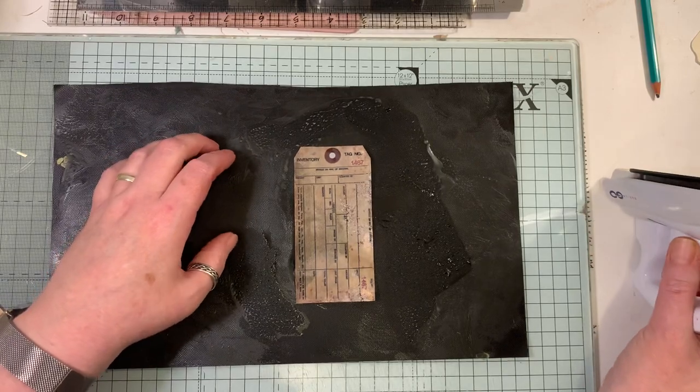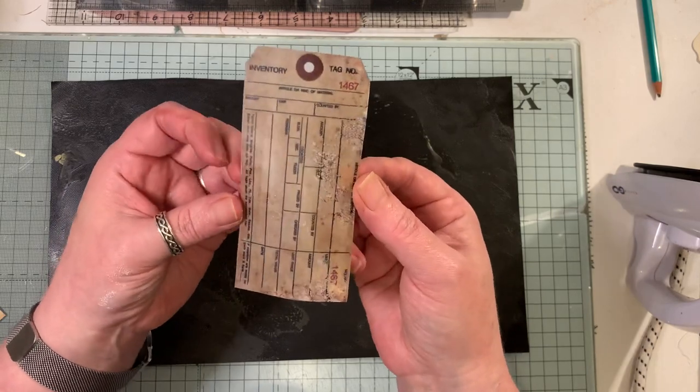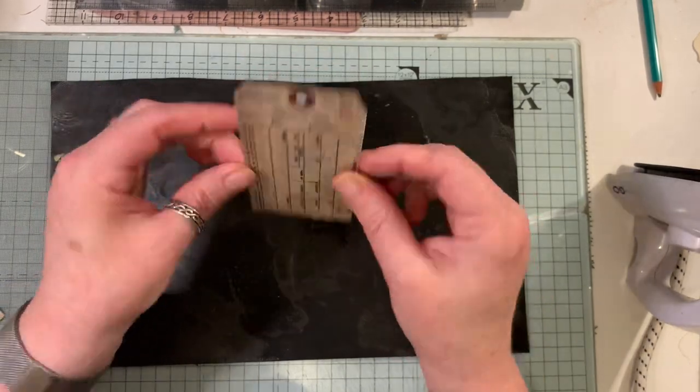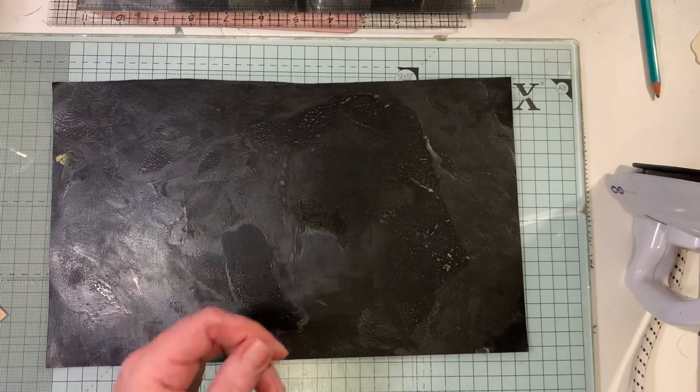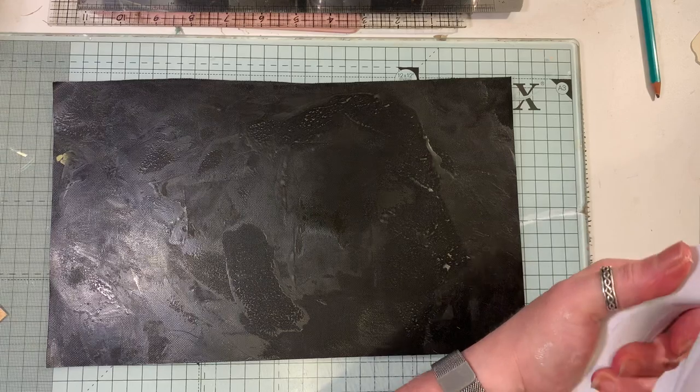The iron is getting too cold so it's taking a little bit off there. Too hot, too cold - see, mistakes happen even on camera. Just going to give it a final little wipe.